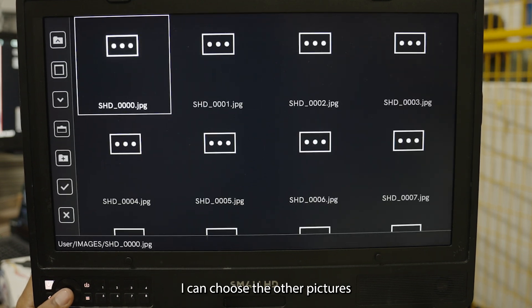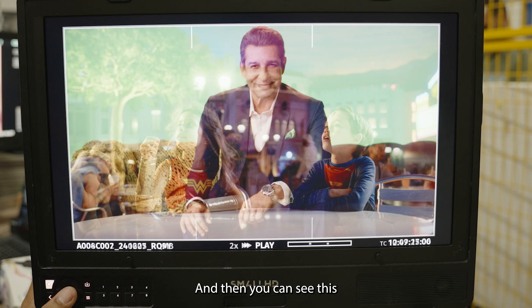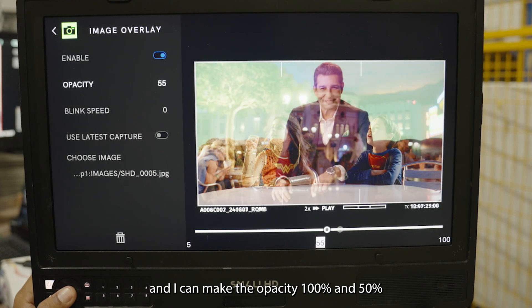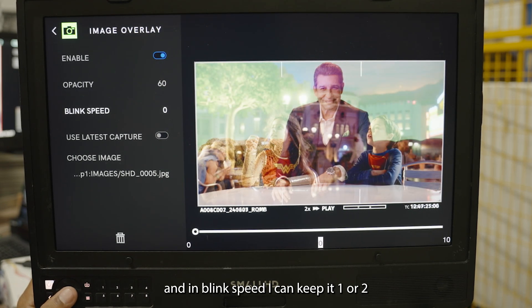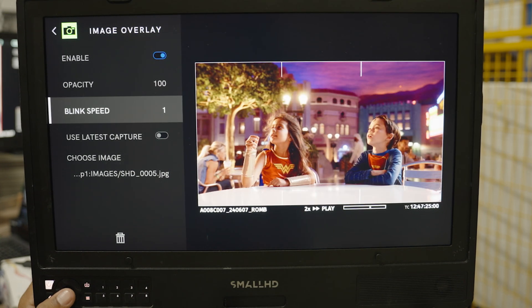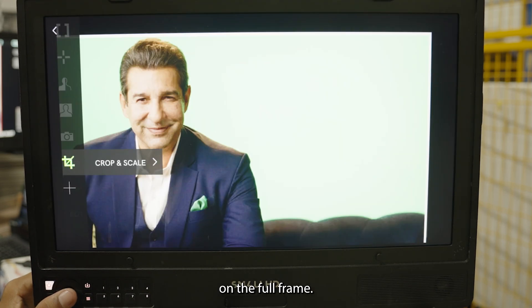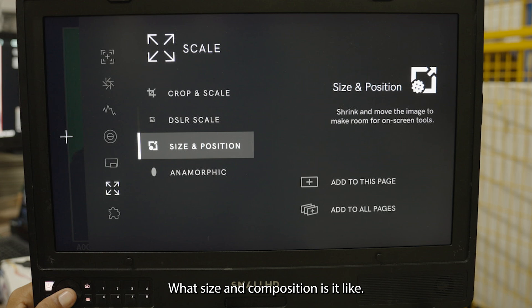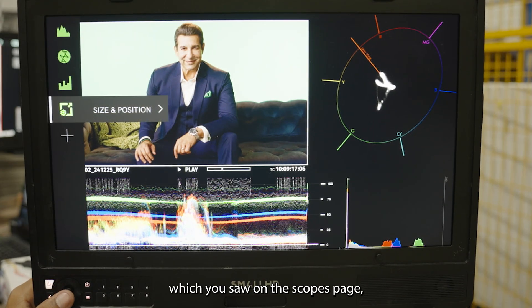After choosing a reference image, it will appear as a background overlay. In settings you can set opacity to 50% or 100% to see how it looks. You can also use Blink Speed — set it to 1 or 2 and bring opacity to 100% — and it will flip between the live picture and the reference. You also have Crop and Scale to crop the reference and fit it to full frame, DSLR Camera Scale, and Size and Position to make it smaller and place it on part of the screen while using the other area for scopes.